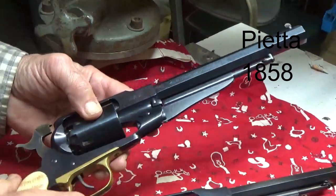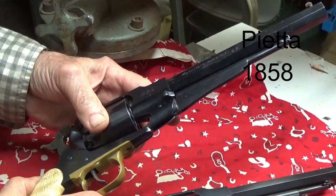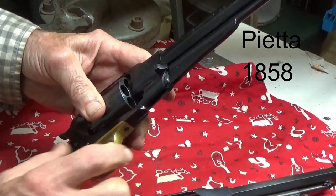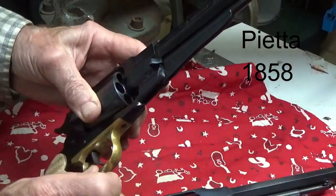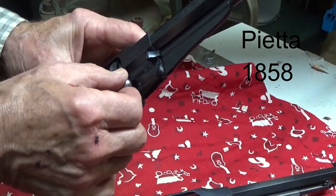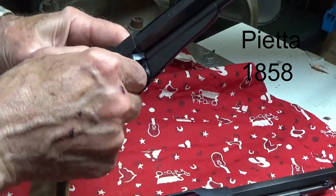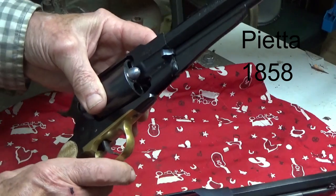The first gun we're going to try is the 1858 Remington, or a copy of one - this one done by Pietta. I'd like to be able to drop that bullet right in the forward position here rather than having to turn my cylinder around and wedge it in. I'm going to try it in that position first, and it drops in there on this Lee bullet - no problem.